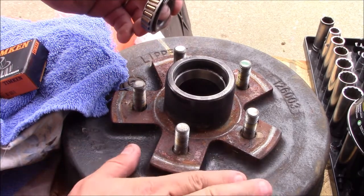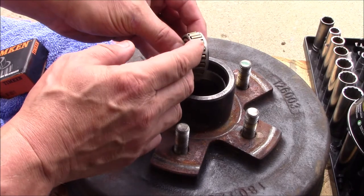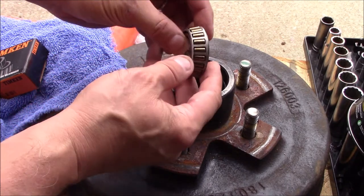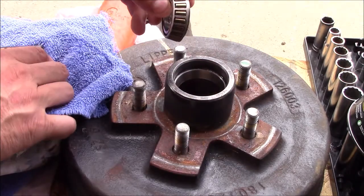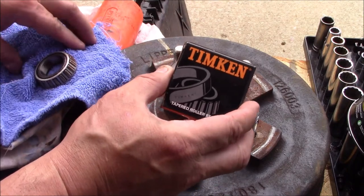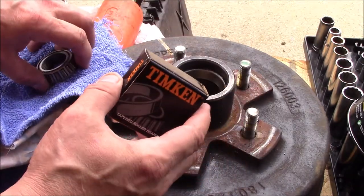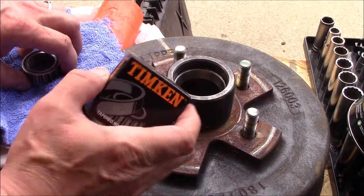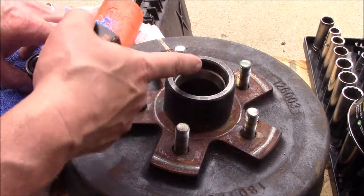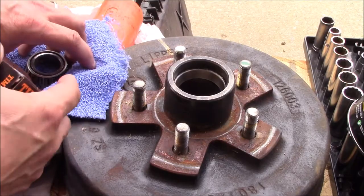I went to repack the wheel bearings on my travel trailer and the outer tapered roller bearing is all discolored. It has likely lost its temper, so I'm going to show you how to replace that. I went and purchased a Timken bearing — these are made in the States, a little better quality than what originally came here — and we're going to take this drum, flip it over, and knock the race out that's in there.